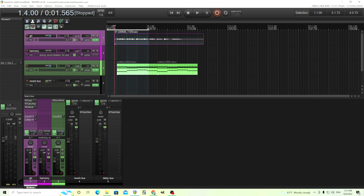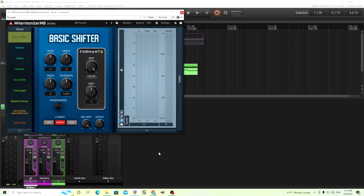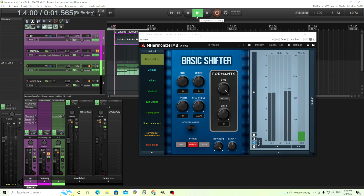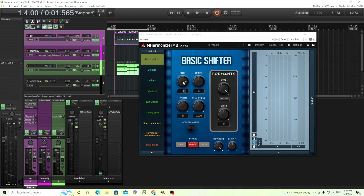So what we're going to do here is first add our M-Harmonizer MB. Just look wherever you have it, find M-Harmonizer MB, and add it here. Once we have that, we're going to use a send from this guitar track to the harmony track, so it goes into here like this. Solo it to make sure it's actually going through there. So now we have a harmonizer on there.